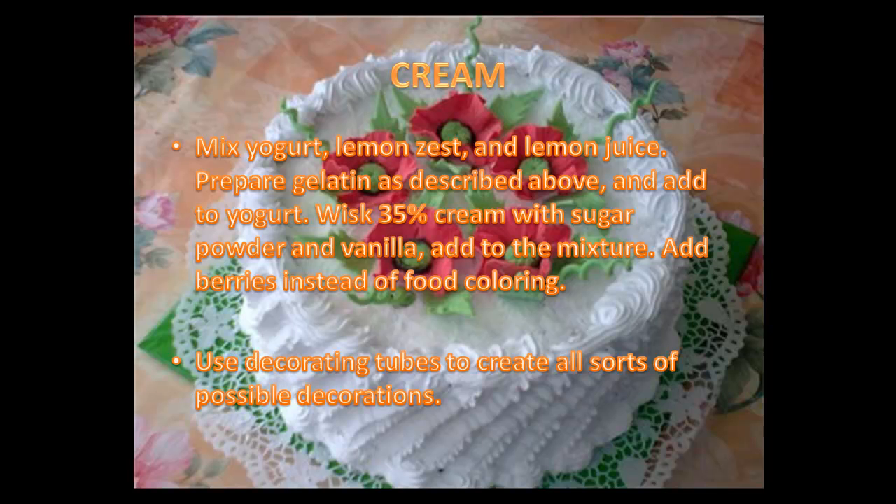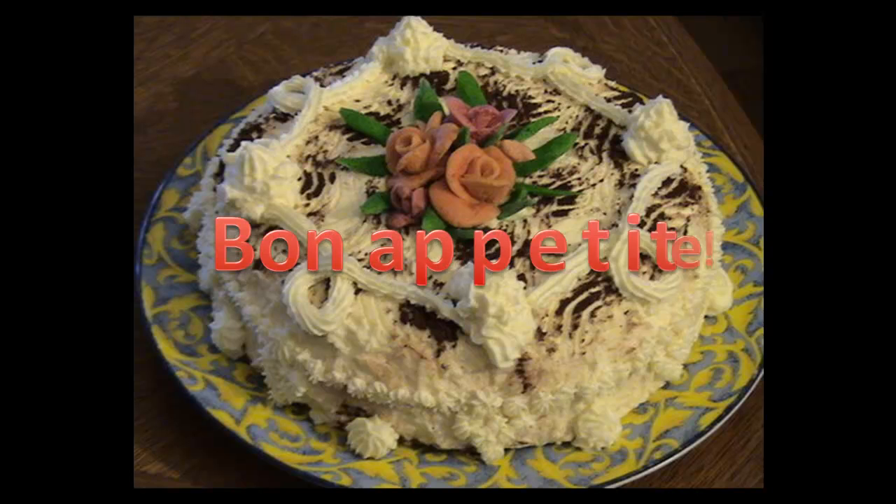Add the whipped cream to the mixture. Use food coloring or berries for different colors. Also use decorating tubes to make all sorts of possible decorations. Bon appétit!